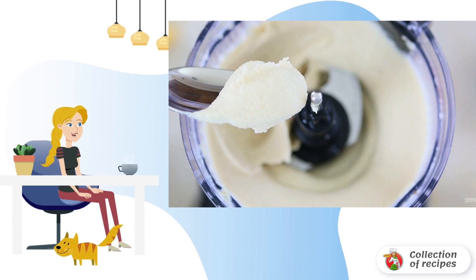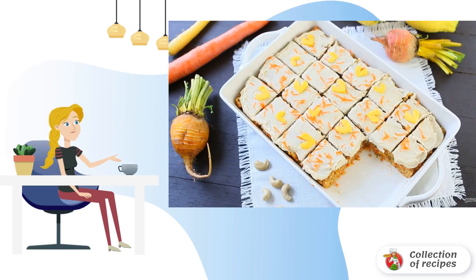Step six: make the topping. Put the drained cashews in a blender, add coconut oil and milk, lemon juice, syrup, and vanilla extract. Whisk for four minutes. Step seven: decorate the sponge cake with the topping and carrots. Enjoy!